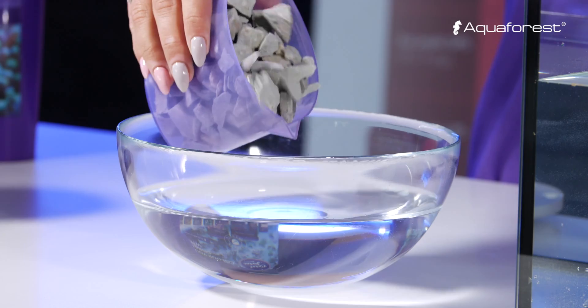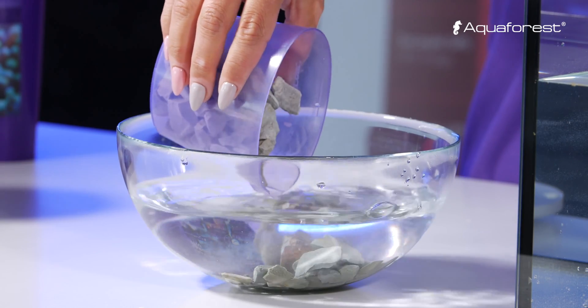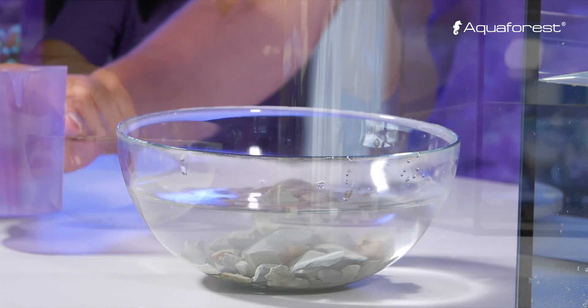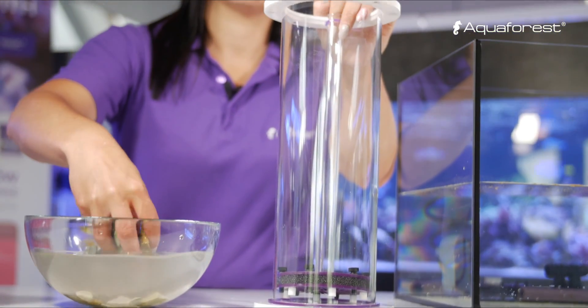First you should measure out the Xeomix and rinse in RO/DI water. After that you can place it into a media reactor, or it can be used passively in a filter bag.